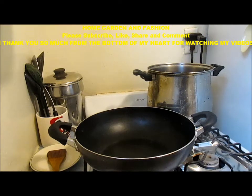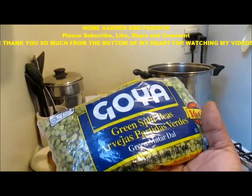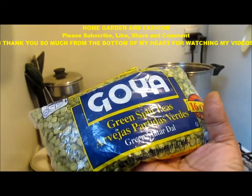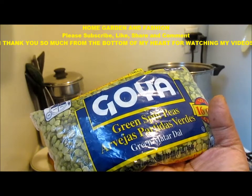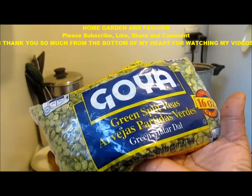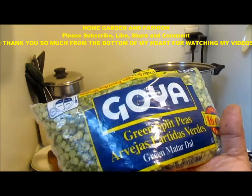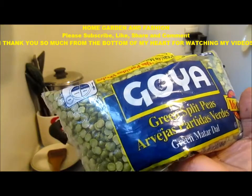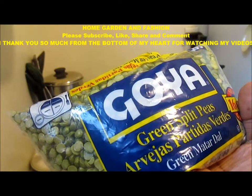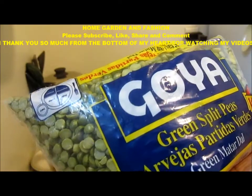In today's video I'm going to share my idea of how I make a wonderful soup, slash Indian green split peas. It's kind of like a split peas which we call dal. This green split peas you can find in any grocery store and it makes a really wonderful soup, or dal, or a gravyish thing to eat with your rice or bread, or just eat it as soup.